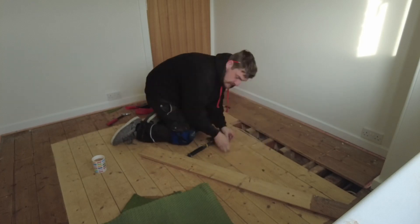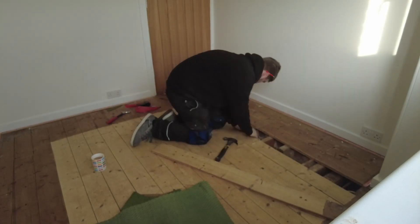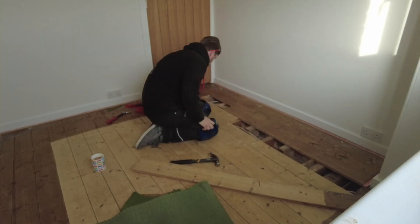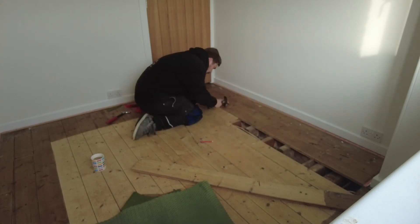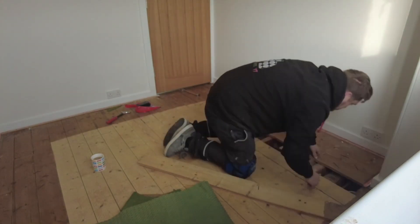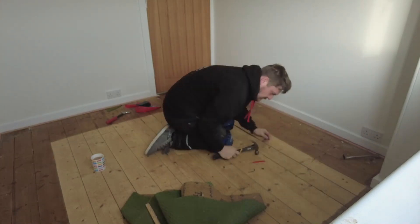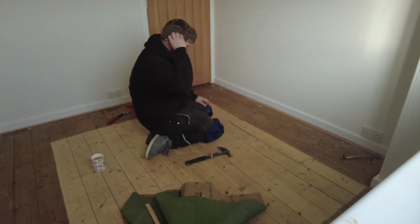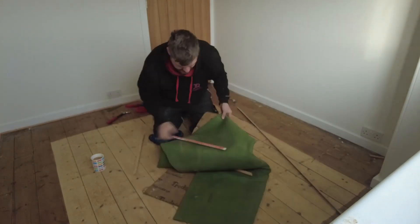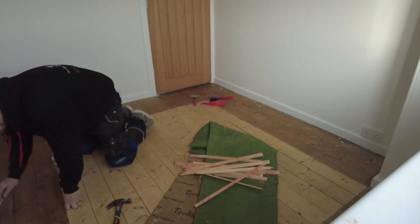There were pipes - the plumber likes to leave them nice and loose, which was lovely. Underneath the carpet - because there was carpet there - I can see the underlay and the gripper still on in places. So I had to start by making sure these boards are solid. I found the nails that were in it originally and put them back in, so that was all sorted.